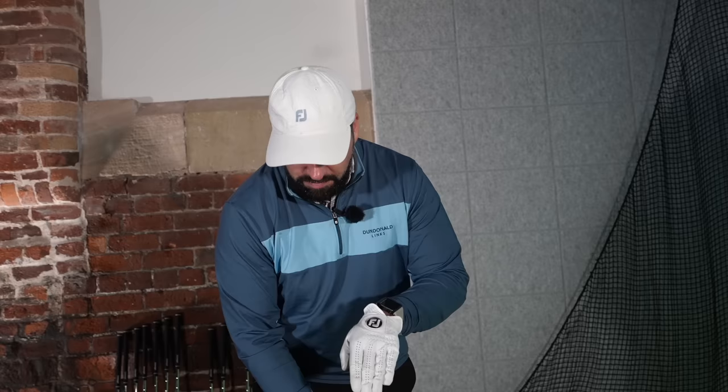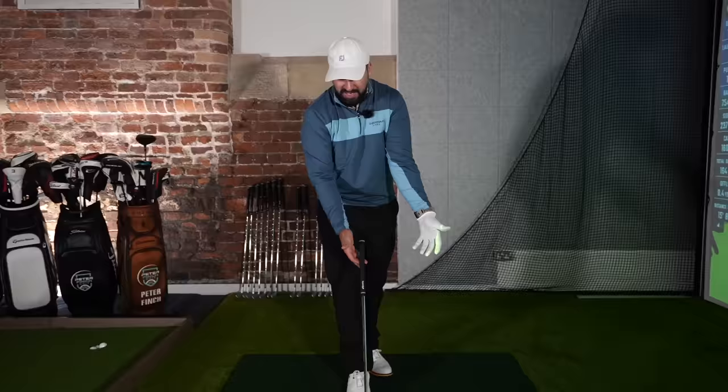Offset, in the most general terms, is where the leading edge of the club is set back a little bit more from the hosel — it allows the club face a little bit more time to close. Behind the ball it looks good; the top edge looks a little bit thick, but that offset isn't aggressive. I don't feel like I'm going to hook this miles to the left.